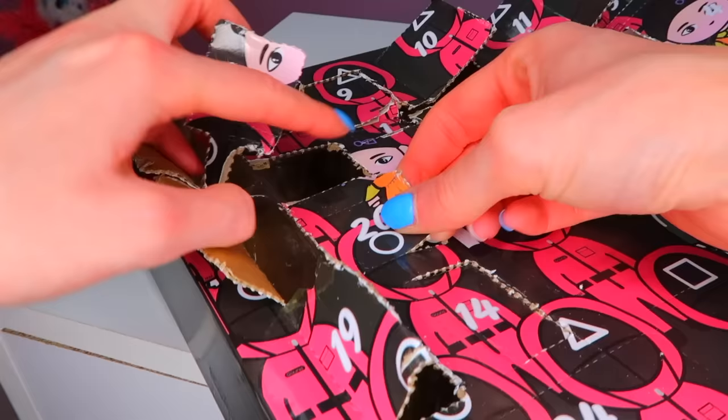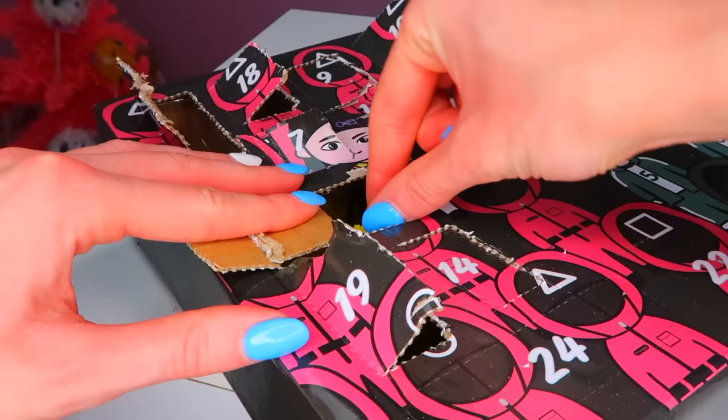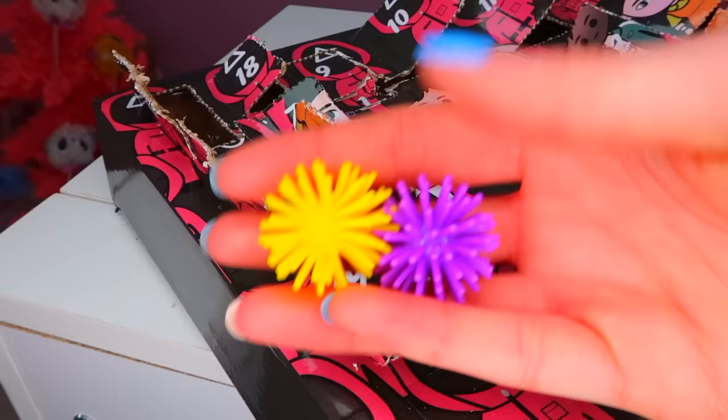Number 20 — these are so difficult to open. Another one of these. Like I said, one of my least favorite fidgets. Not a fan, really.